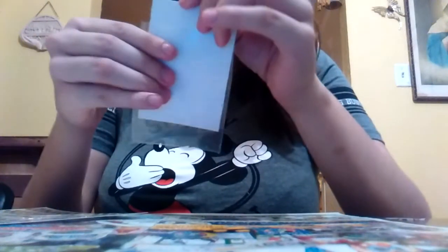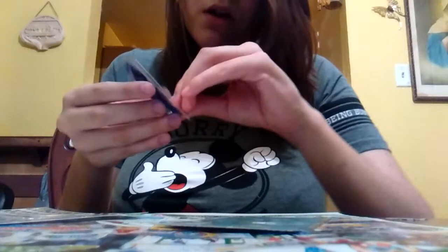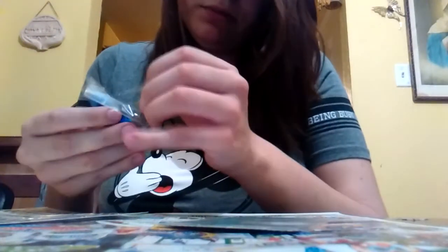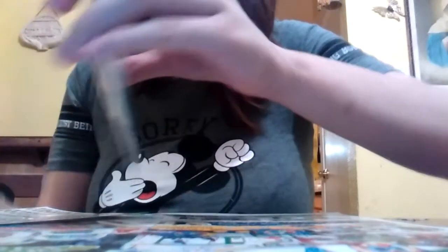I'm going to use these two colors, but first I have to put this in. So now I have to open this up, and I'm going to put some green.